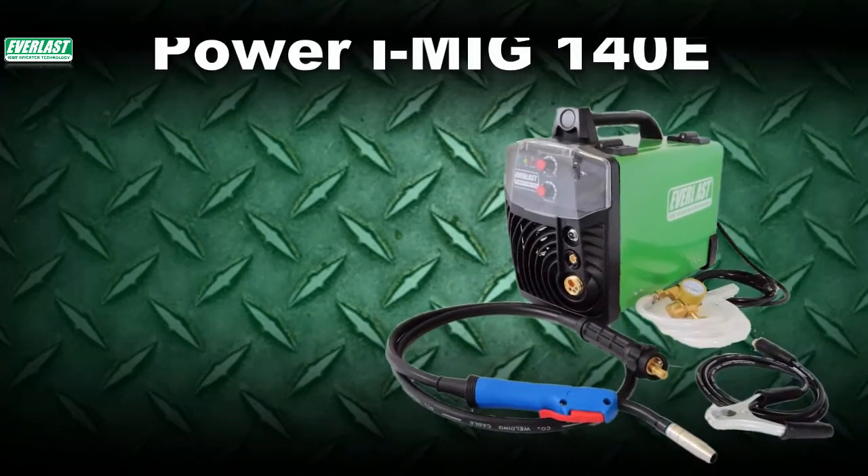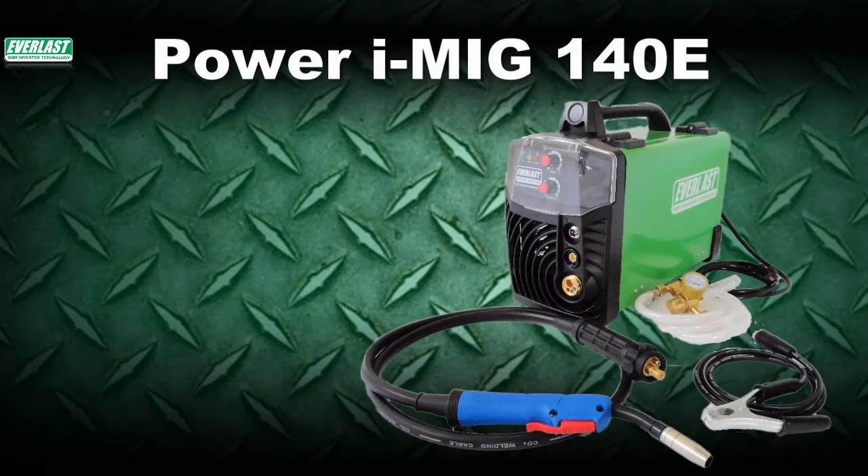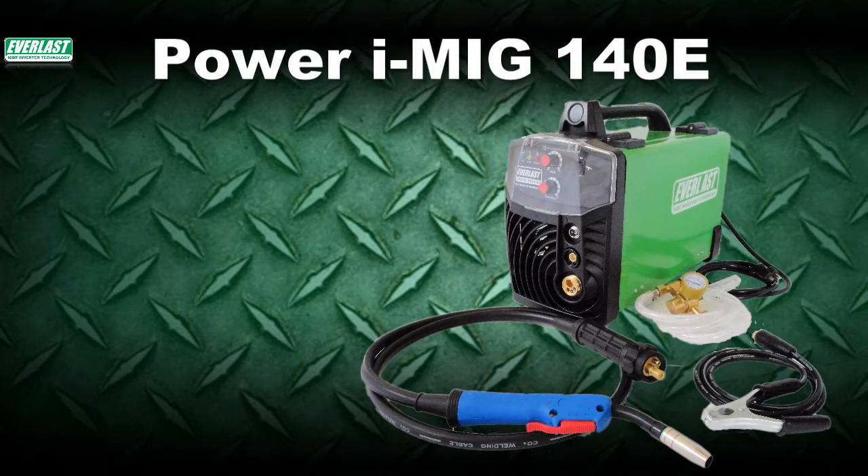Welcome to a new edition of the Everlast Power video series. In this edition, we'll continue to take a look at the Everlast Power iMIG 140E and cover accessories and setup.